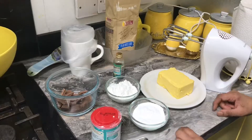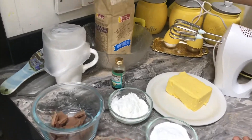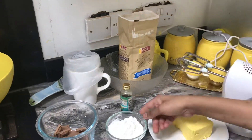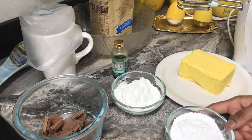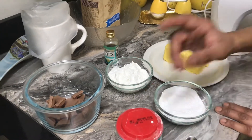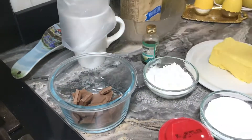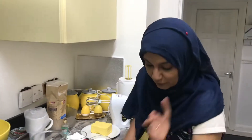Here are my ingredients: 250 grams of butter, flour according to how much you require when you knead the dough, half a cup of corn flour, half a cup of icing sugar, one teaspoon of baking powder, and chocolate for decoration.